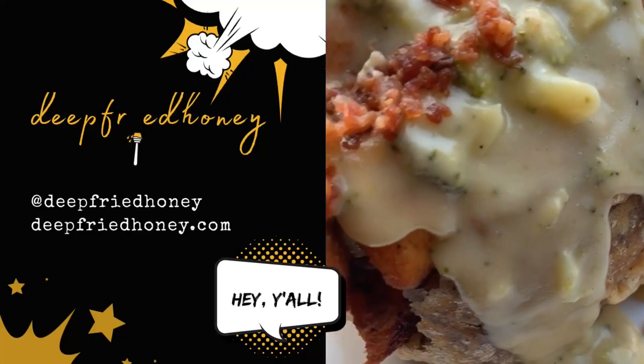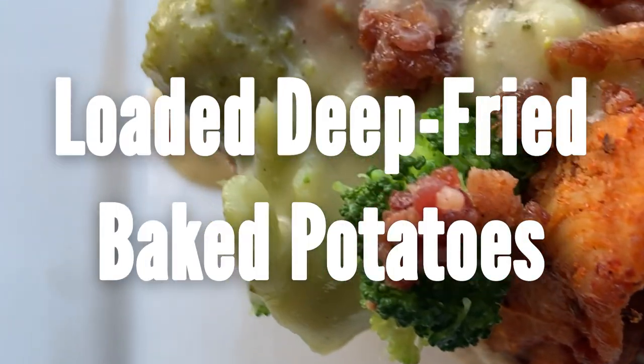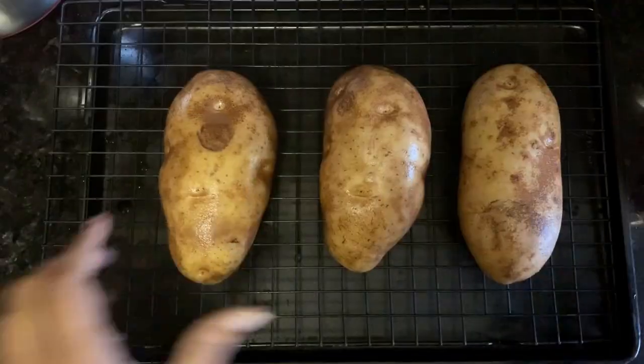Hey y'all, welcome back to Deep Fried Honey. Today we're going to make deep fried baked potatoes loaded with chicken and a broccoli cheddar sauce.